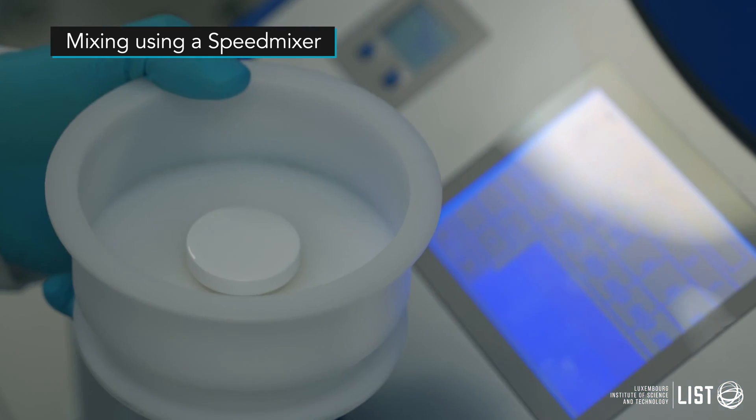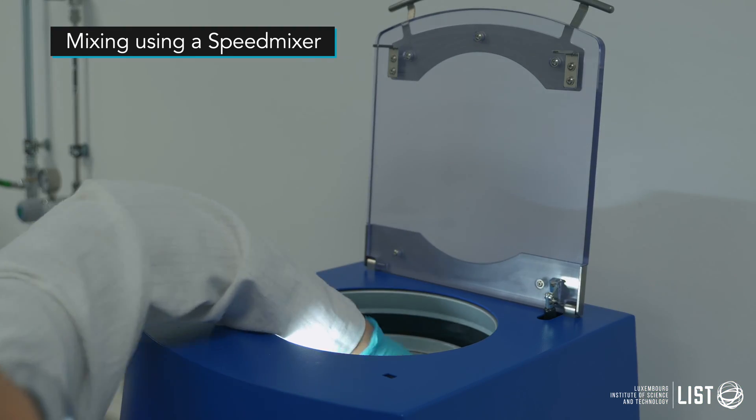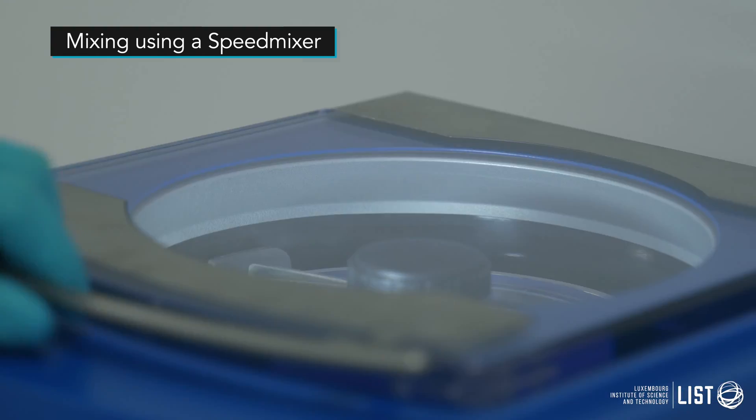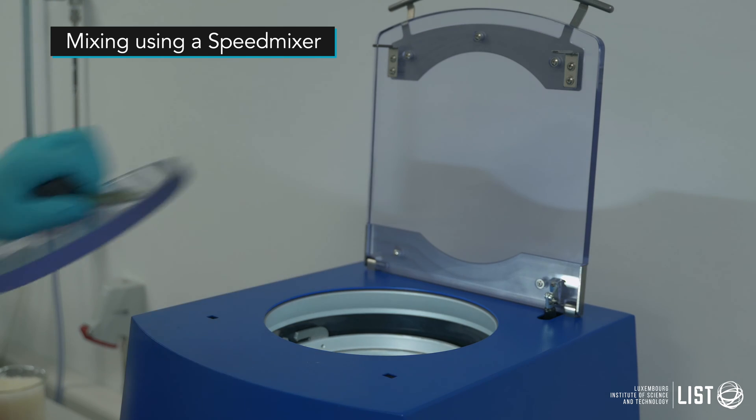Second, we employ the speed mixer that will create a homogeneous formulation that is air bubble free, and will ensure a perfect homogeneity and distribution of the additives.